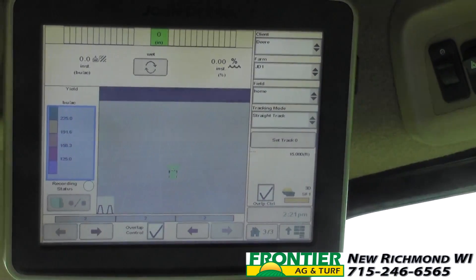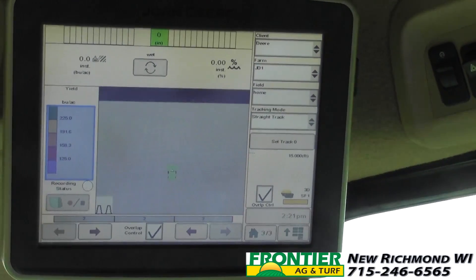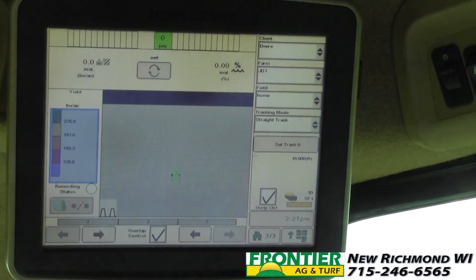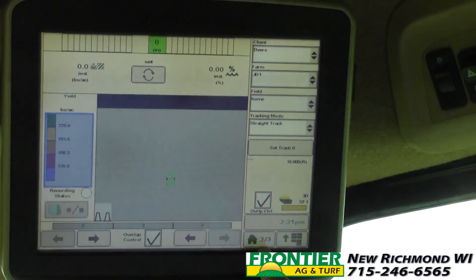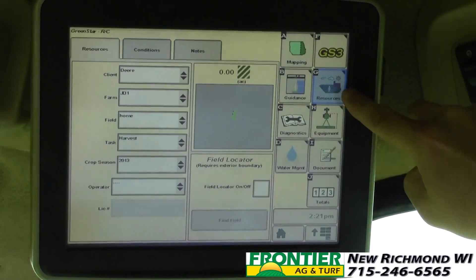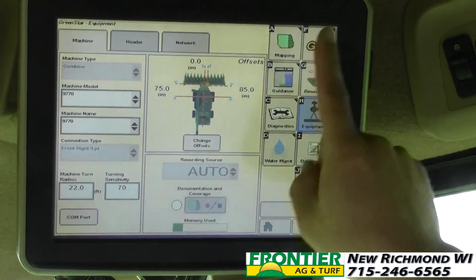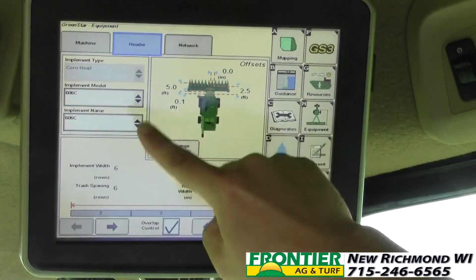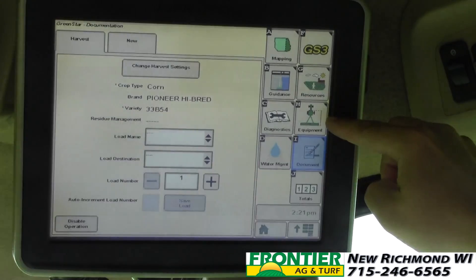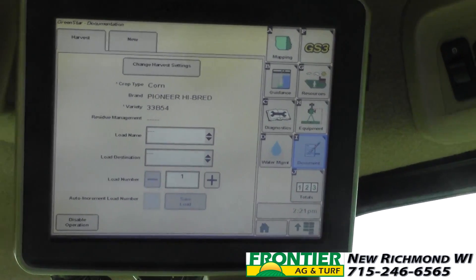The multiple page setups are set for each individual customer. These are some templates that I like to use but there is no wrong answer when it comes to that. The main thing I wanted to express is our resources — client, farm, field, task — equipment, machine and header, and document. If we don't have those three buttons set up the way they're supposed to be, we will not be recording our yield map.